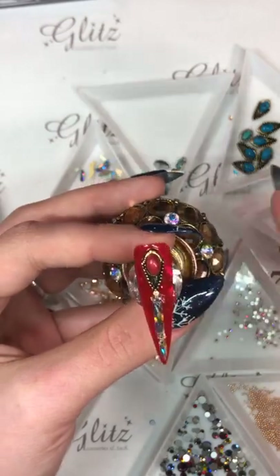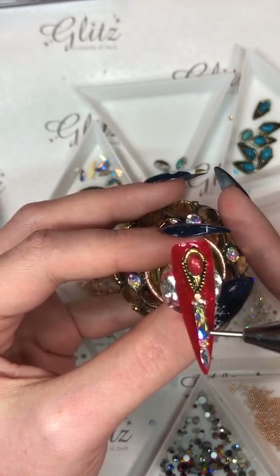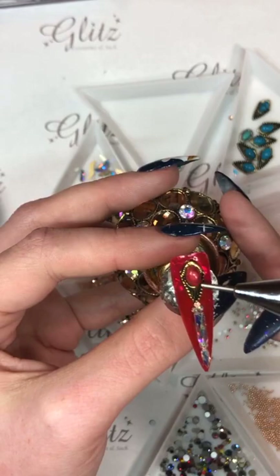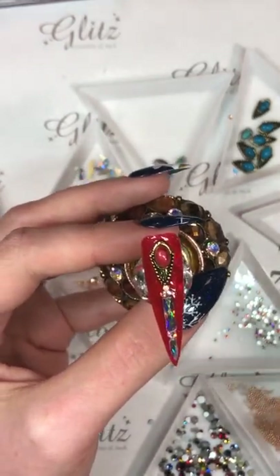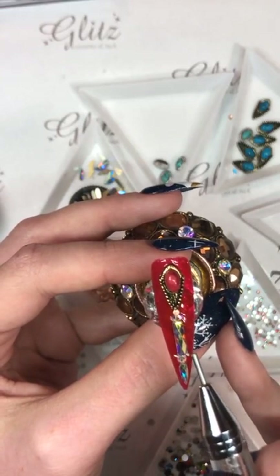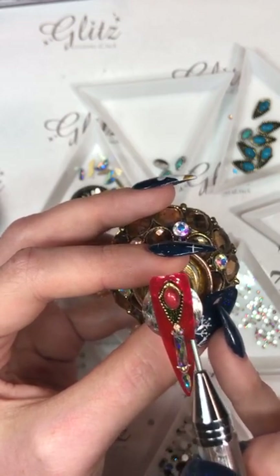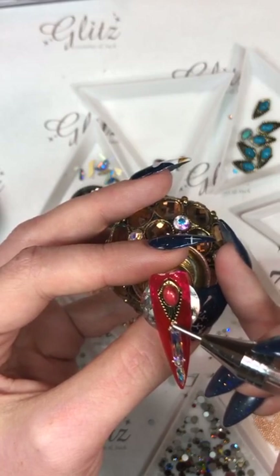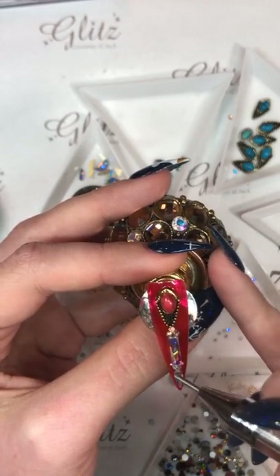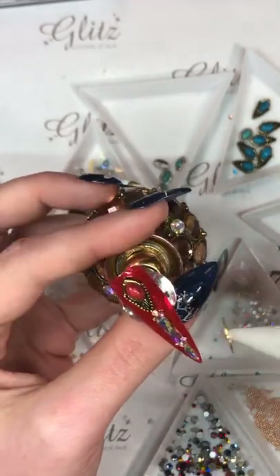I'm going to put one caviar bead on each little side of this because I know that corner is raised up. If I do this, I can anchor my Glitz glue gel pen on top of that without covering up my crystal, and I won't have to worry about whether this is going to be catching in my client's hair. Definitely make sure you're doing something of the sort — whether you're using your crystals, metal frame, or whatever — so you don't have to worry about it later.